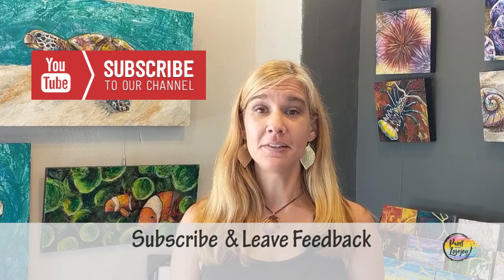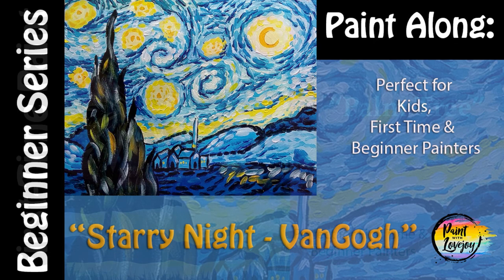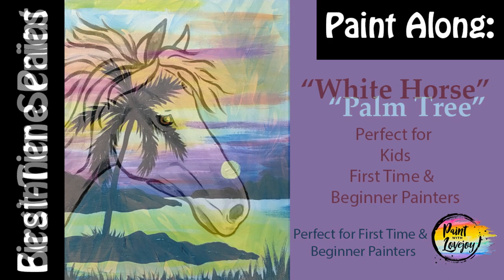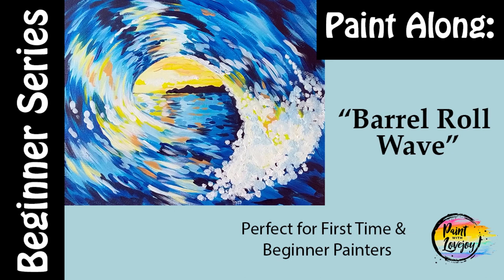Hey guys, welcome to my channel — this is Paint with Lovejoy. Thanks so much for joining me today. If this is your first time here, please hit the subscribe button and check out all the videos on my channel. All the videos here are geared towards first-time and beginner painters. I've broken down the steps really simply for those of you that have never touched a paintbrush, never mixed paint, and have never painted at home.